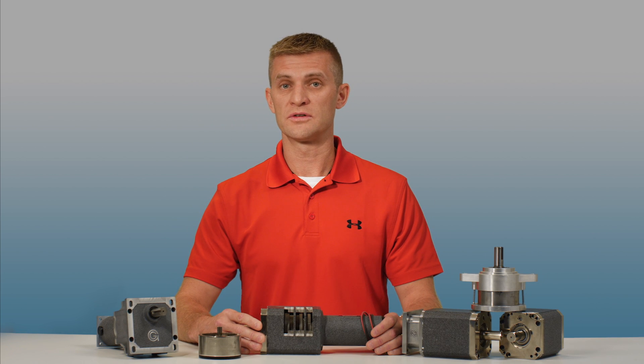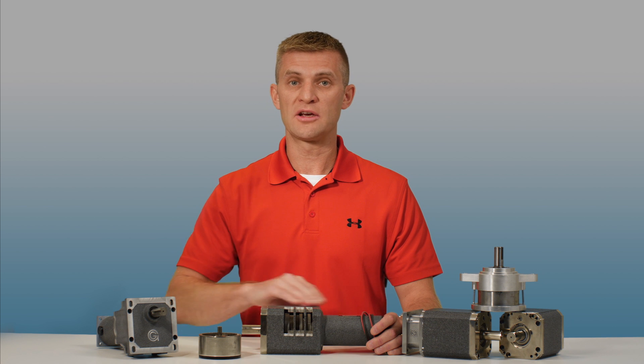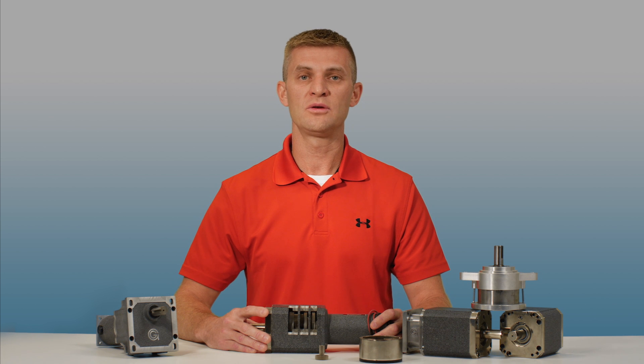You should consider planetary reducers when designing for applications that require high torque in a smaller package with an output shaft that needs to be coaxially aligned with the motor. This has been a Groschopp Tech Tip. For more information about any of our products or to view other tech tips, please visit us online at www.groschopp.com.